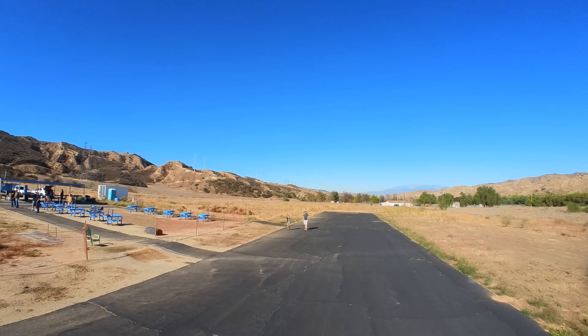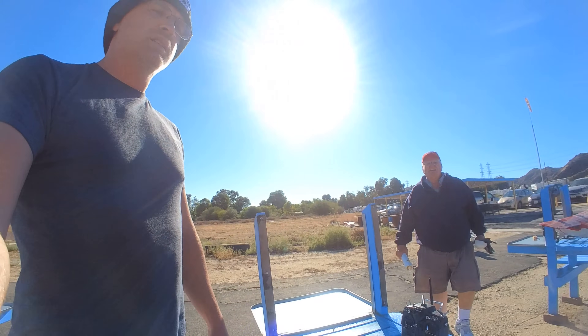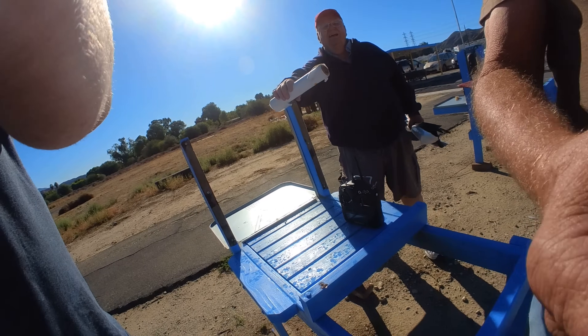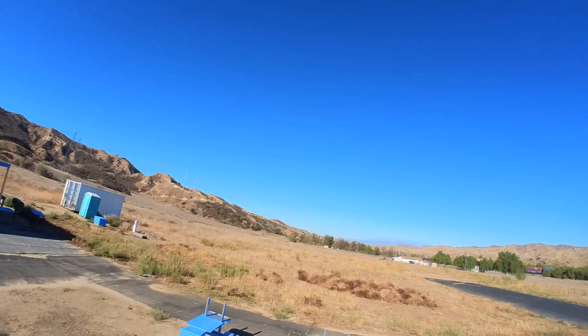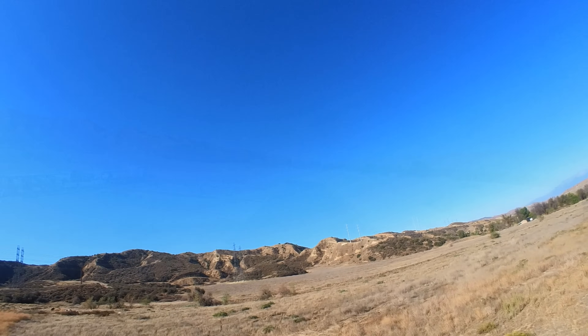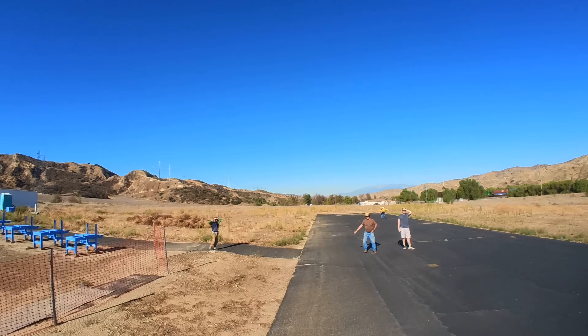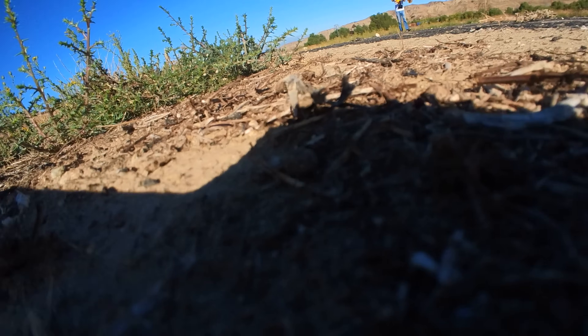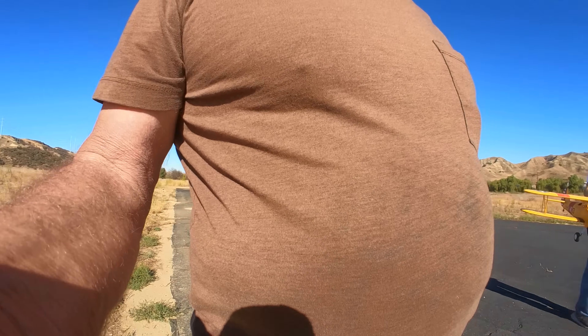My local club buddies have seen me fly various projects out there for years, from simple to complex, but I don't think anything I've flown has generated nearly as much curiosity.